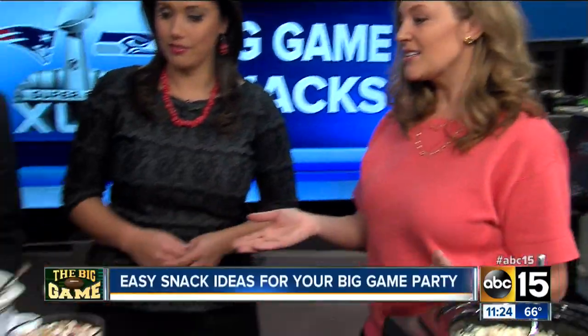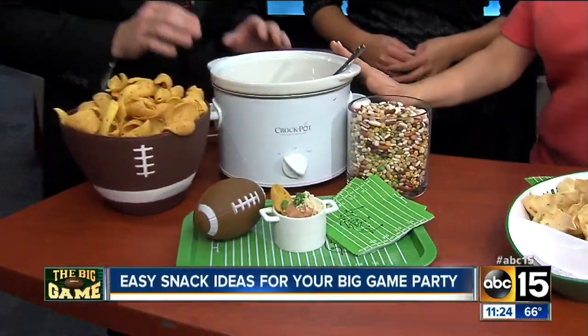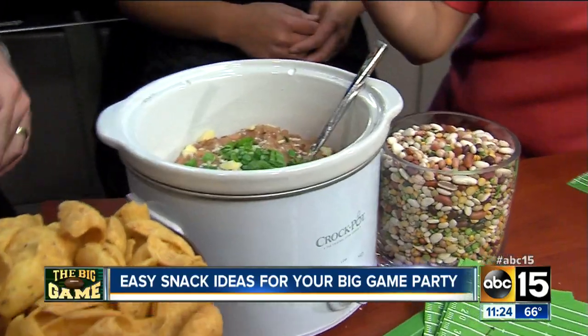I love Super Bowl. I love football, but I actually like to watch the game and the commercials, so I don't want to be stuck in the kitchen all night. So I love to make things in my slow cooker for game days.